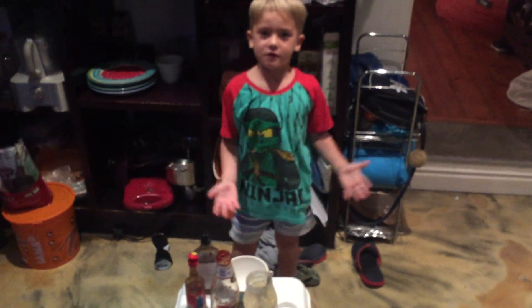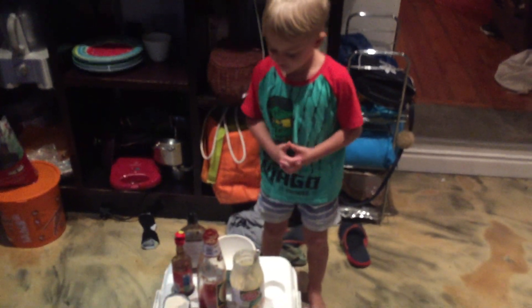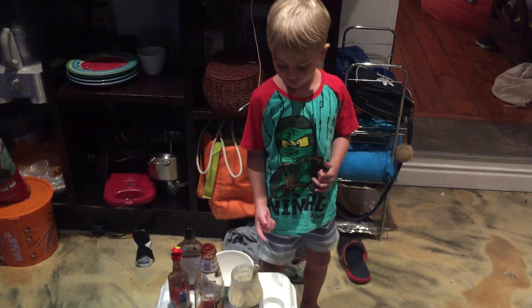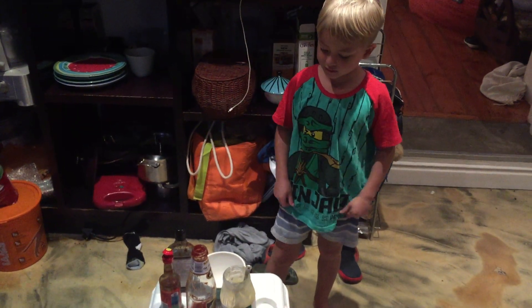Okay, what's up guys, welcome back to another video. Today we're going to be making diabolical sauce. You can put three or four spoons into the bowl of mayonnaise or tomato sauce.